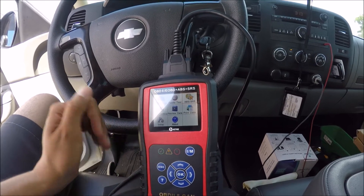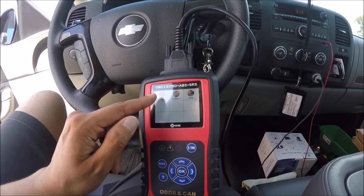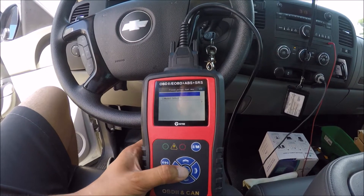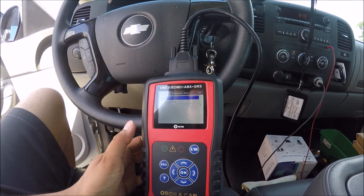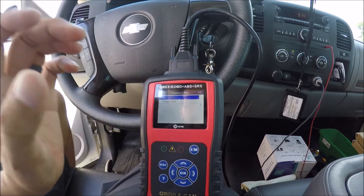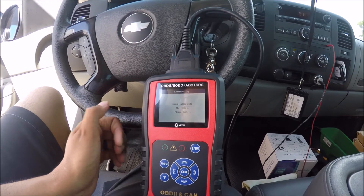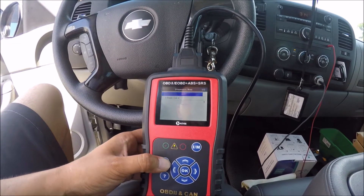You're also capable of running an ABS and an SRS test. Press OK, select the country where the vehicle is manufactured — this is a Chevrolet so it's America. Go down to GM, click OK, then do an auto-identify on the ABS. It spits out one code — go ahead and erase that. No codes. The module I repaired is working, so there are no more codes there. For the SRS test, click read codes and there are no codes either — everything is good in those two departments.